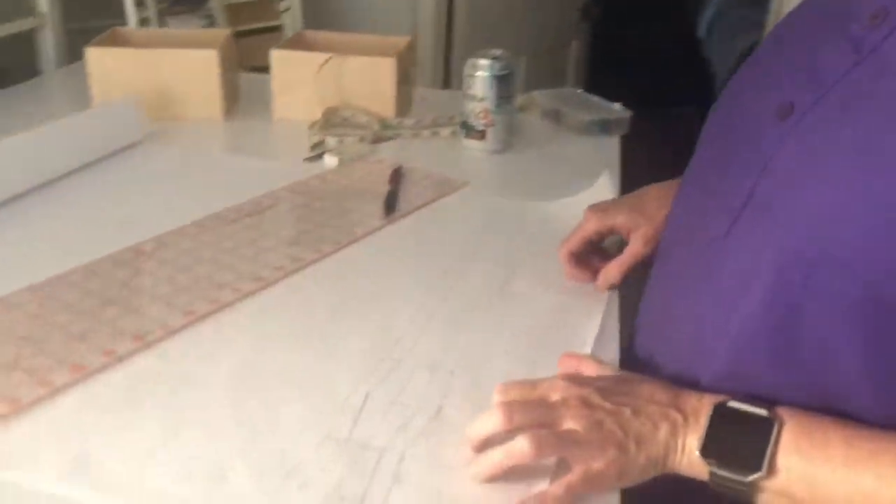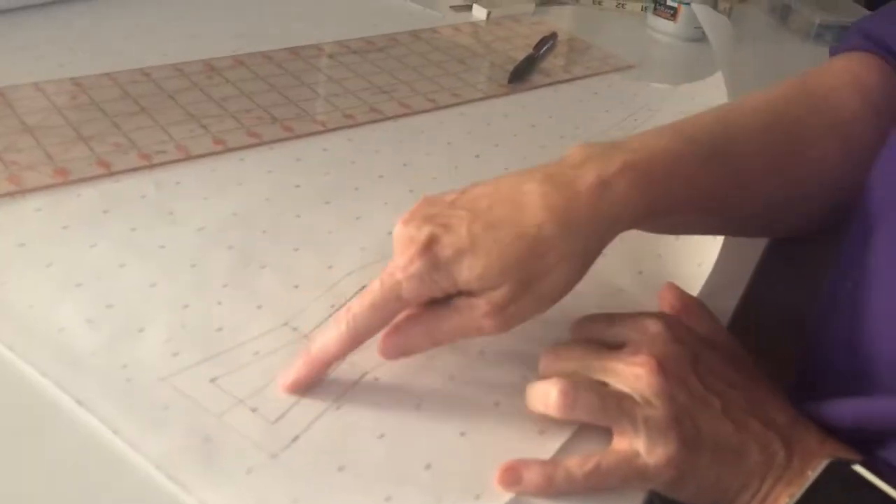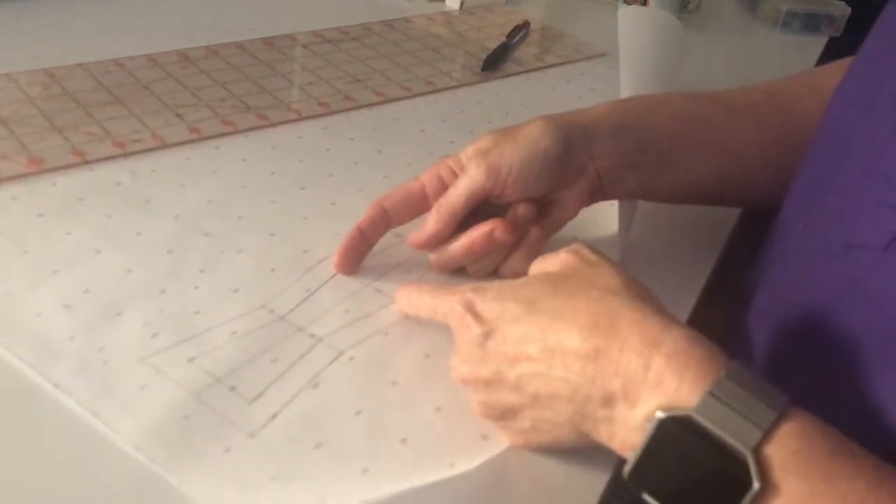Luckily they sent me pictures of this lovely pug's dimensions. He's got about a five inch square head. So I'm going to design a bow tie that's going to be four inches across — a little bit narrower than the head width — just to be a little bit proportional for the pug. At this point I have designed the bow tie. This is the outline of the bow tie, and this is four inches by one and a half inches.